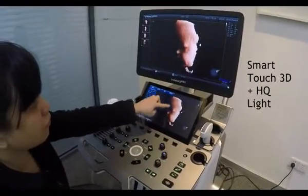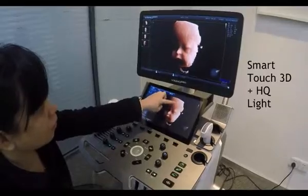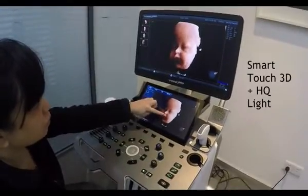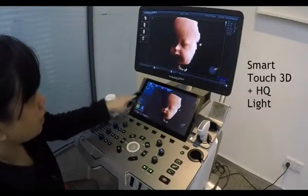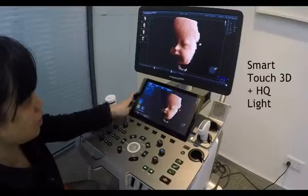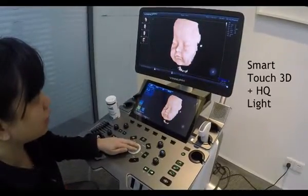I can view the baby face from the side and then from the top. And by pressing the HQ light button on the touch screen, I can adjust the direction of the light source again.